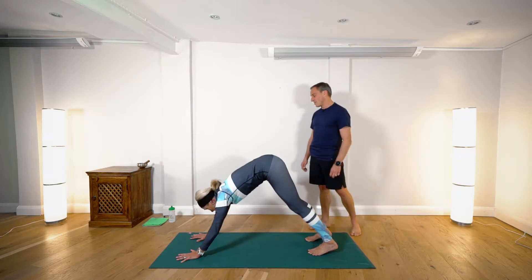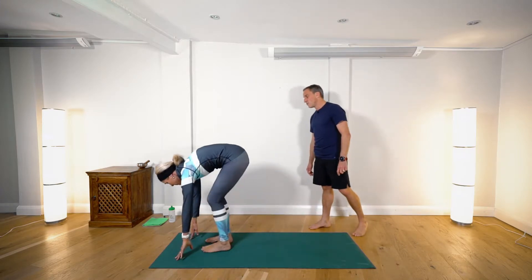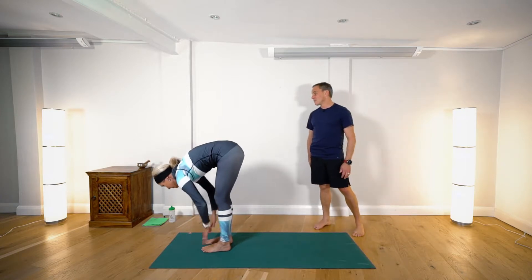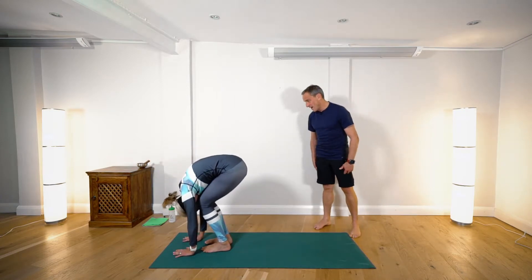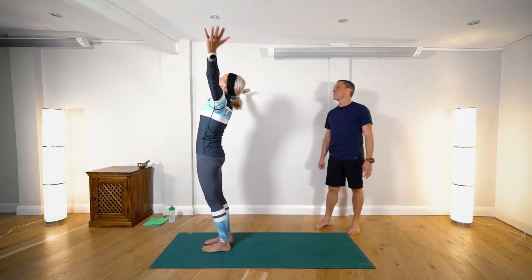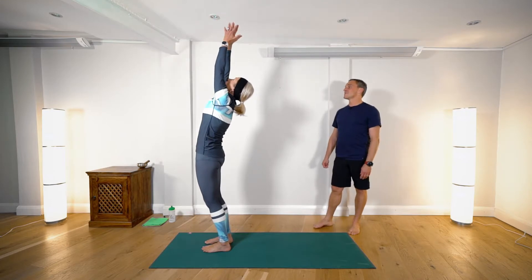Inhaling, stepping or lightly jumping to the front of the mat into forward fold. Inhale, look forward, and exhale — fold head to knees. Then inhaling, raising the hands high, palms coming together above the head, and exhaling.